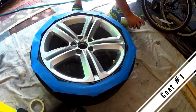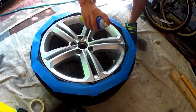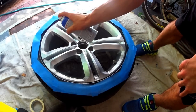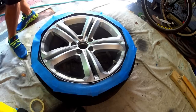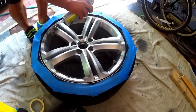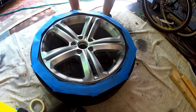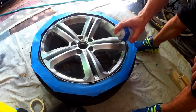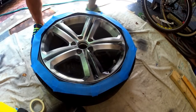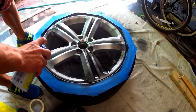So now we're ready for our first coat of plasti dip. Before I start off with any coats, I give the outer edge of the wheel a nice coating of plasti dip. The reason I do this is because I want a nice thick layer of plasti dip to peel off once we're done with the whole plasti dip process. As you can see, the first coat of plasti dip goes on lightly. The reason we do this is to create a nice foundation for the remaining coats of plasti dip to properly adhere to the wheel.